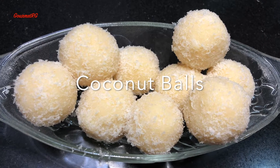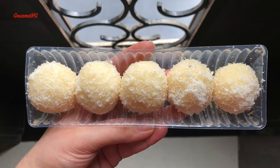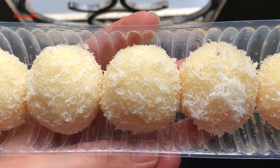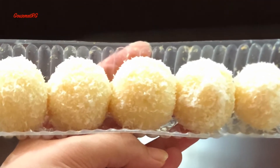This week's recipe is, as promised, a walk down memory lane with beautiful coconut laddoos. I don't think there is anyone out there who has not had this delicacy in their childhood.